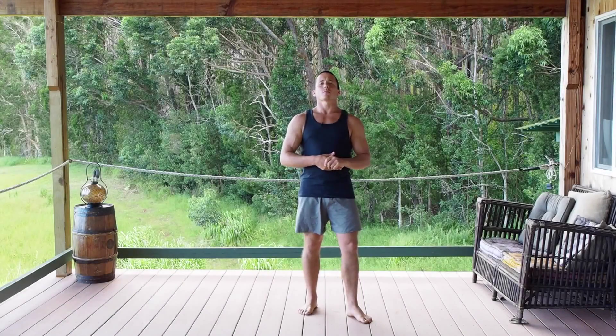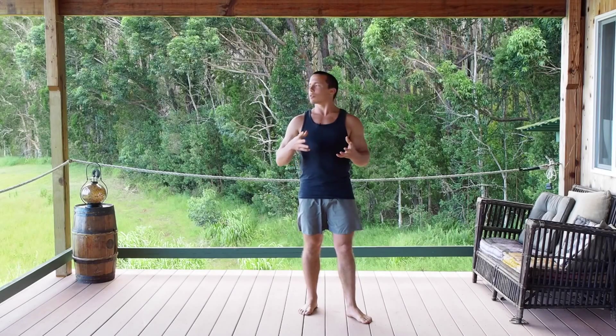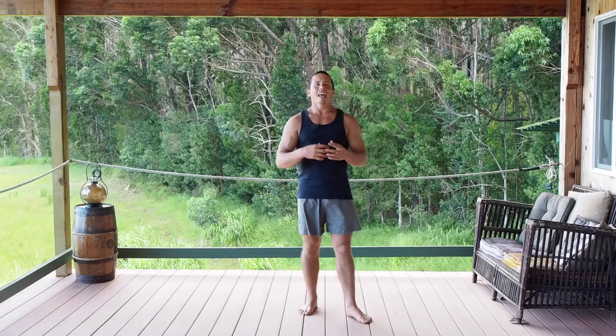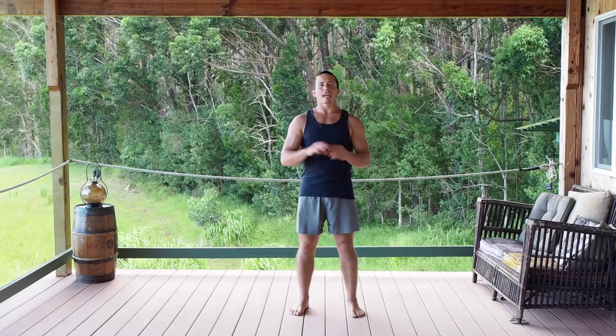Welcome. Today I want to share with you a simple neck rotation that improves your ability to look from side to side, keeps that mobility in the head, and also helps relieve pain or any tightness that might be in your shoulders and neck.